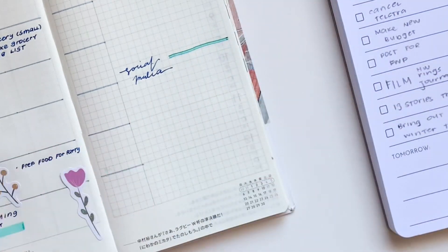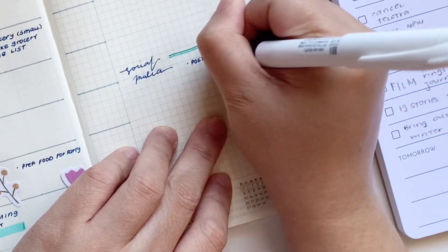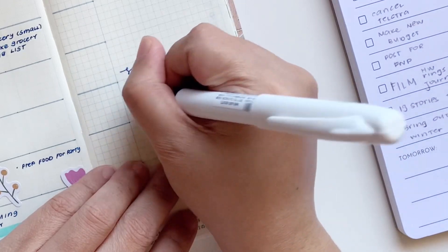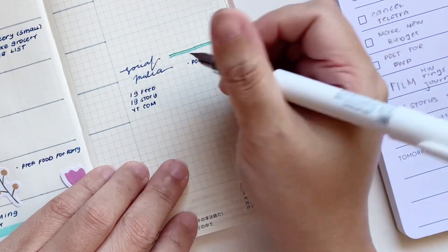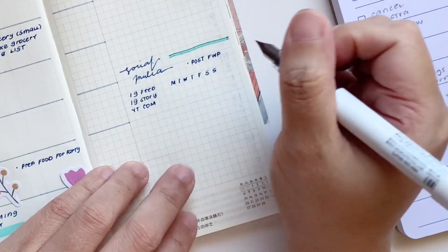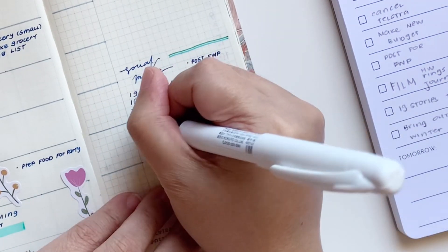After that towards the bottom I have my social media section, and this has my general social media to-do for any posts that need to be posted. I have Instagram as well as YouTube. Instagram has feed, stories, and reels, and then YouTube has the actual video and community, which I need to keep track of.